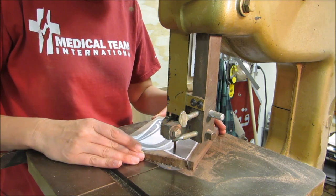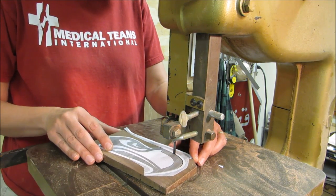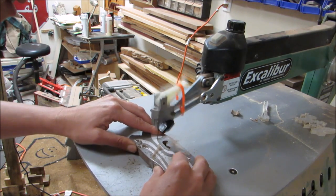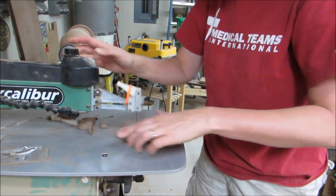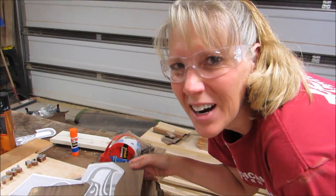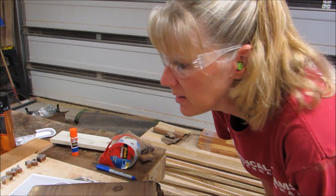I cut the large pieces with the bandsaw and went to the scroll saw to cut the inner pieces. That was working pretty well, but then when I got to the very, very last spot, I made a huge boo-boo. Alright, I'm going to cut a new one. This time I'm going to do it in pieces.